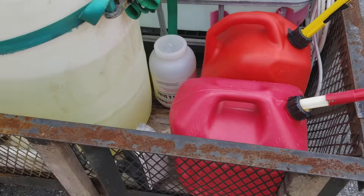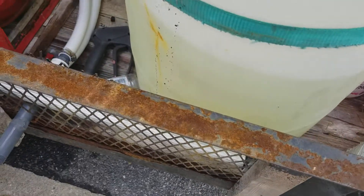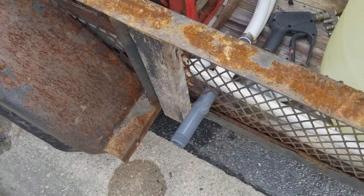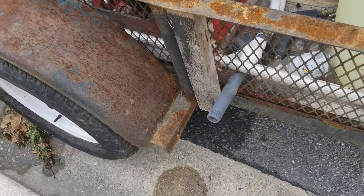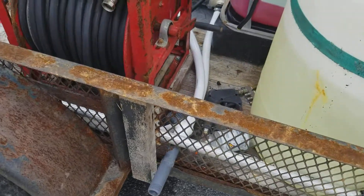We've got our gas tanks and everything there, got a brush just for those times when we might need it, and here's our dump valve. It's been a big benefit — filling buckets, washing hands, whatever it may be.